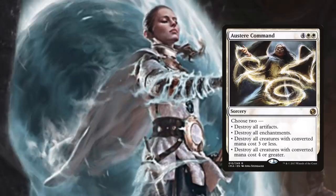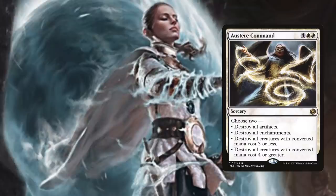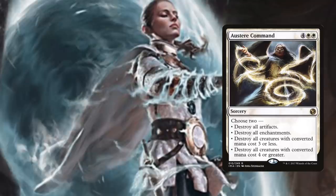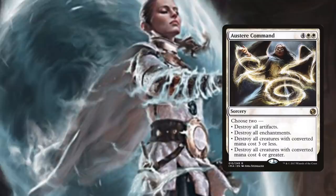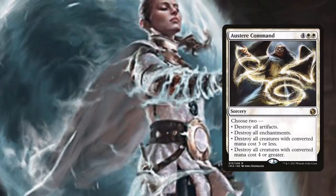Austere Command is four generic and double white for a sorcery where you may choose two: destroy all artifacts, destroy all enchantments, destroy all creatures with converted mana cost three or less, or destroy all creatures with converted mana cost four or greater. Yes, the spell itself is costly, but choosing two from such a long list gives us extreme situational flexibility that other cards just lack. You won't get caught holding artifact removal when what you really need is creature removal, or having to wipe your entire board of little two-drops just to get rid of your opponent's big threats. Especially in a one or two color Commander deck, it makes this a must-run.